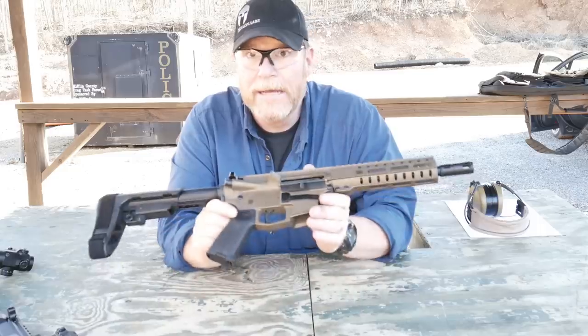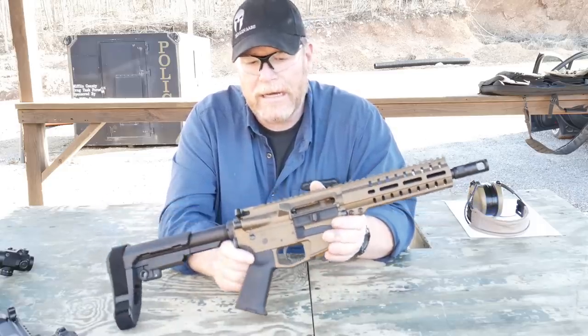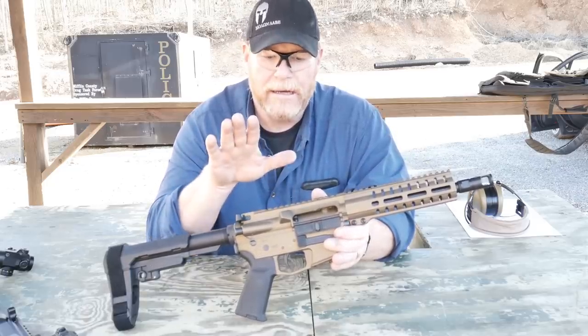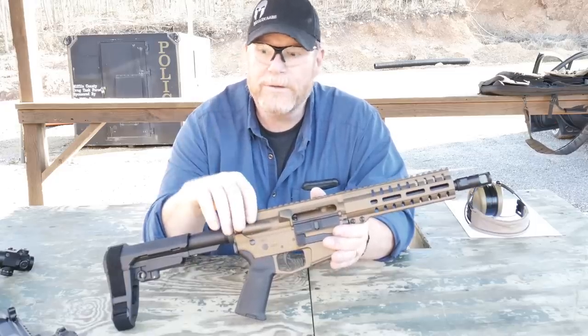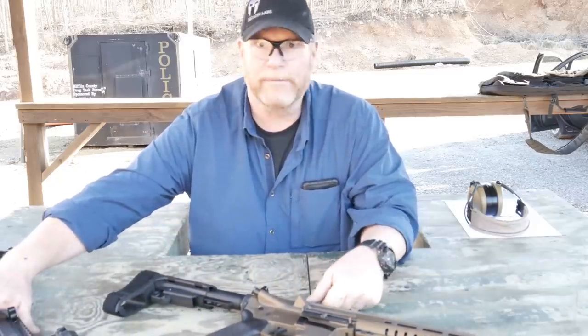I have yet to fire it. But before we do that, I just wanted to go over some of the details of the differences between what you get in something that — well, this is not one of the cheaper versions of an AR pistol that you can buy in a pistol caliber carbine.